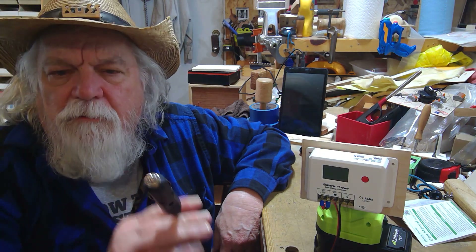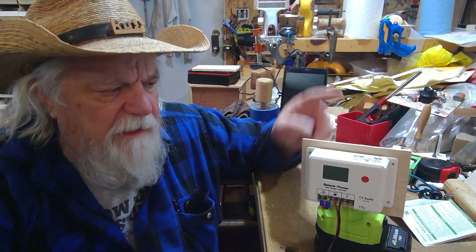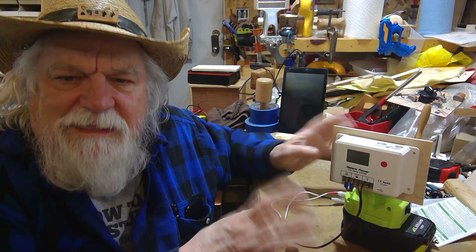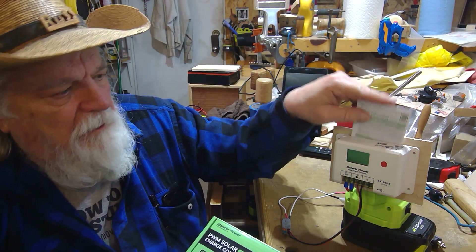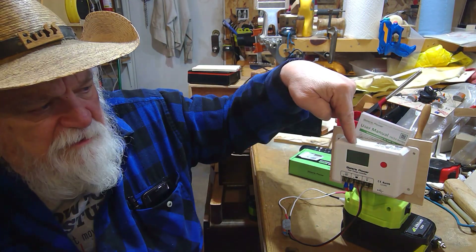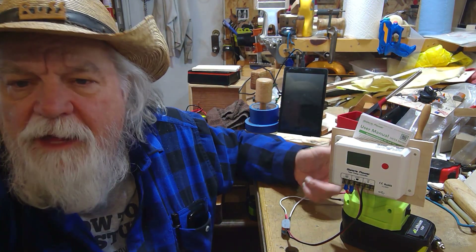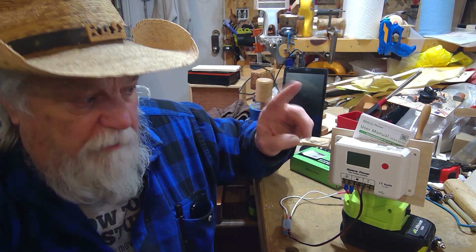I can plug this into any 12 volt or even 24 volt battery and charge from my Ryobi battery, pushing that amperage into the other battery. This charge controller was the least expensive one I could find — it comes with instructions. I paid about $12 for it, and this adapter ran me right at $7, so I have less than $20 wrapped up in this thing, and I can now take any Ryobi tool battery and push it into another lithium 12 or 24 volt battery.